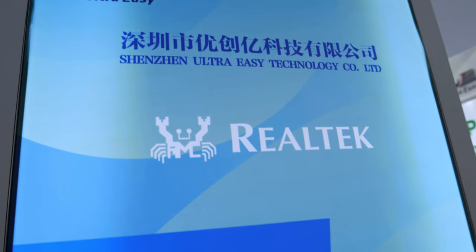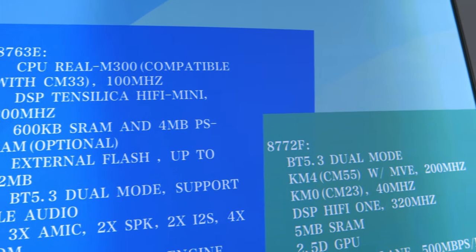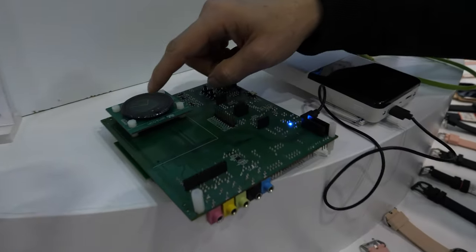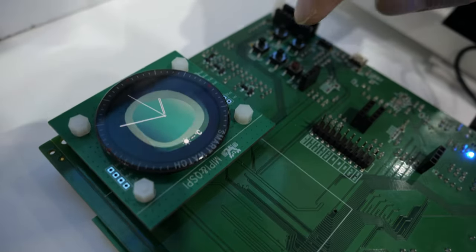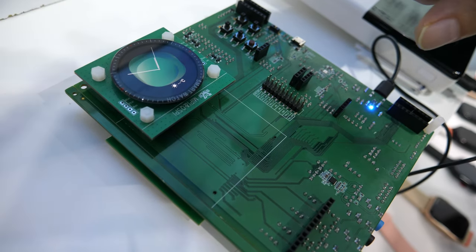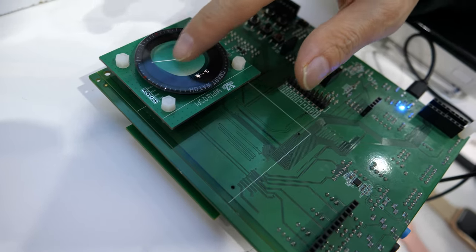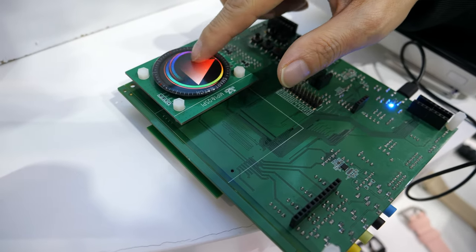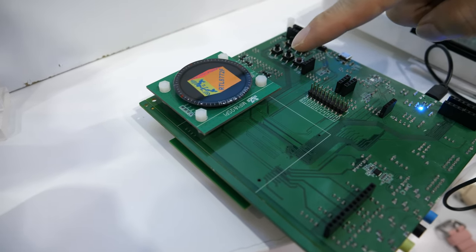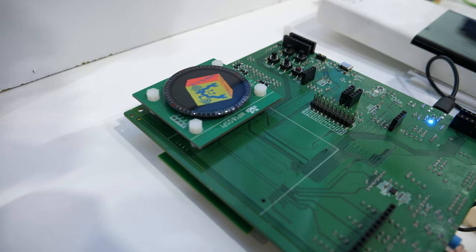We're here with Ultra Easy, checking out some new Realtek solutions — the 8763 and 8772. This is the 8772, the latest solution, with support for 3D GPU, Bluetooth 5.3, and a bunch of features. It has an ARM Cortex CPU.